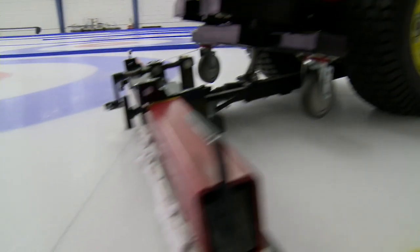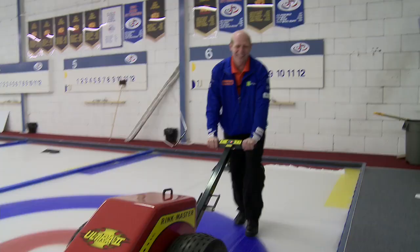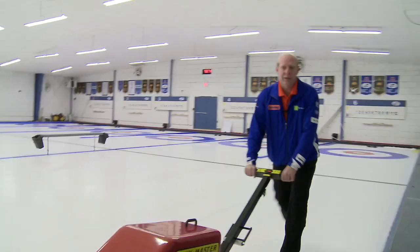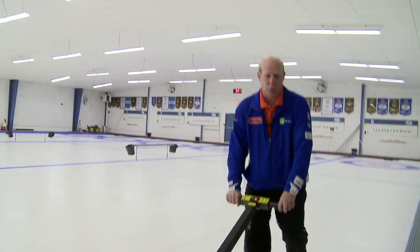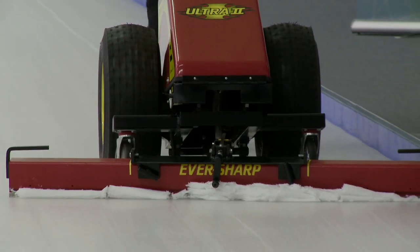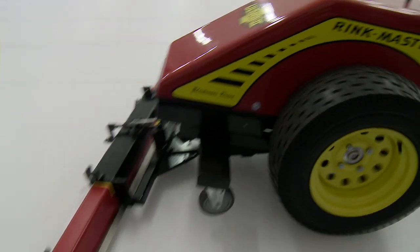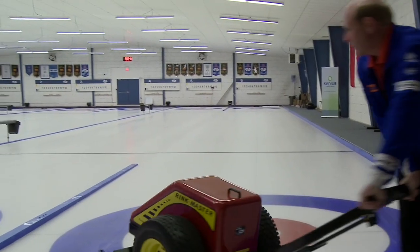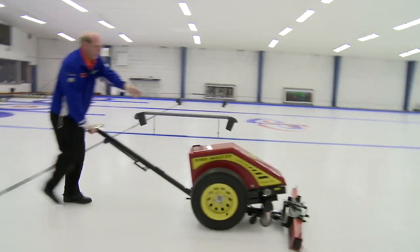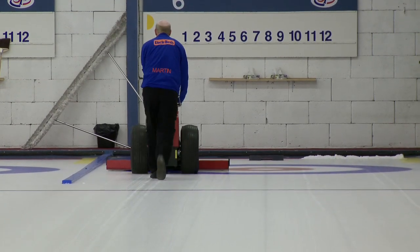You always want to angle the blade away from the wall, just in case you hit it — over all the years you'll hit the wall eventually. This is where I stayed away from the wall on the first pass; now I'm going close to the wall. One thing you don't want to do is continue down the wall every time because you're going to cause a run in the ice down the edge of the four-foot line. For years people thought the four-foot line caused the run, but it never was — it's always the distance from edge to edge of the blade that causes the run. Going back, we'll stay away maybe 8 to 10 inches from the edge. Never go down the same spot twice.